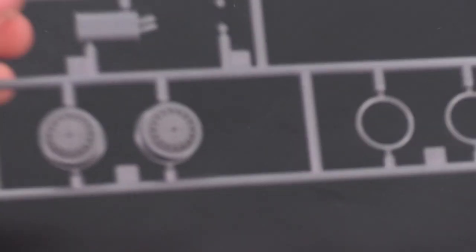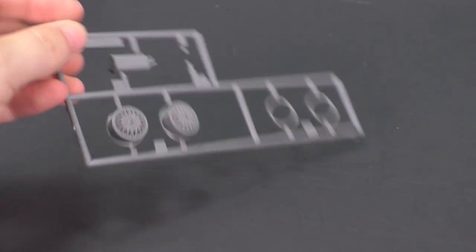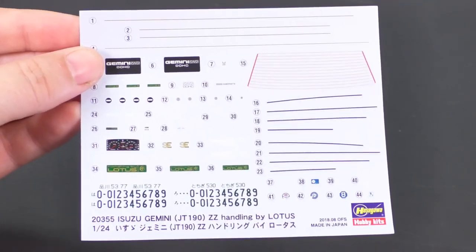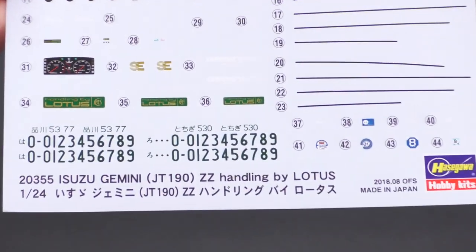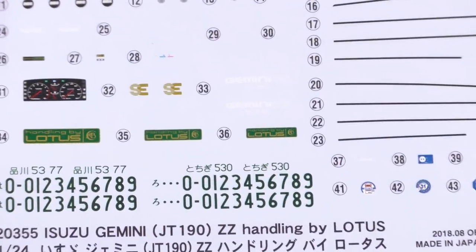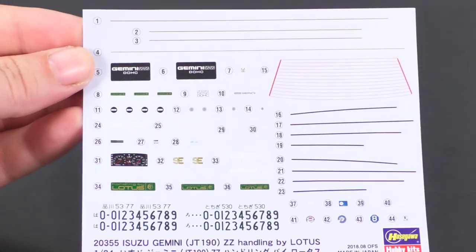That covers the second parts tree, which has the same identical parts, going over the wheels. Now we'll move on to the decal sheet. We're just going to have all the Lotus-esque decals there — the Lotus decals and all the other various decals.